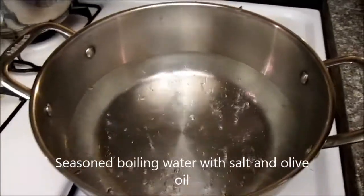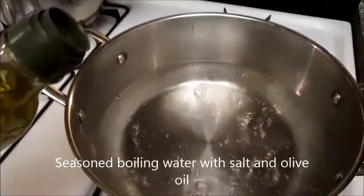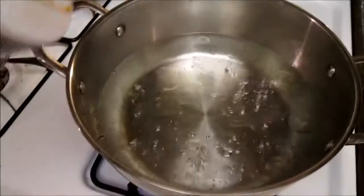Hey everyone, it's Chef D. Today we're gonna do spaghetti and meatballs, so let's get started. Here we have our water boiling — we're just gonna season the water for the noodles, so add a little bit of olive oil in there and then some salt.